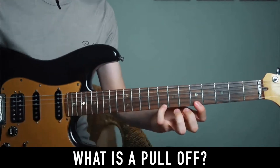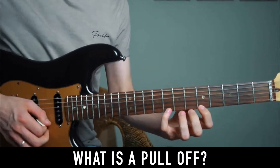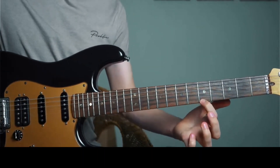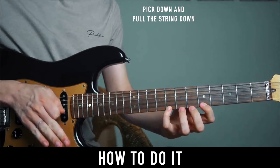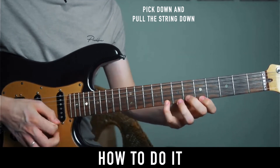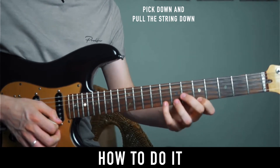For example, fret 8 with my fourth finger and fret 5 with my first finger — I pick down and then I pull off. Like that. Pick down on fret 8, hold it, and then pull the string down. Flick it — pull it and flick it down with this finger, with a downward motion.